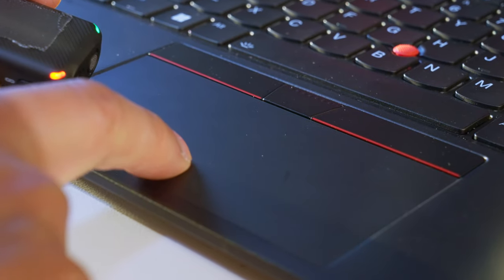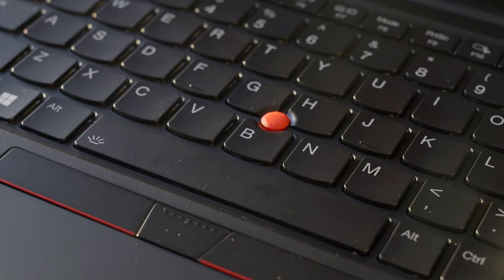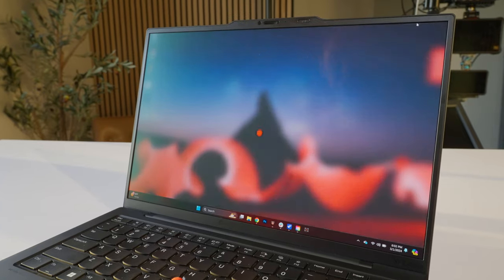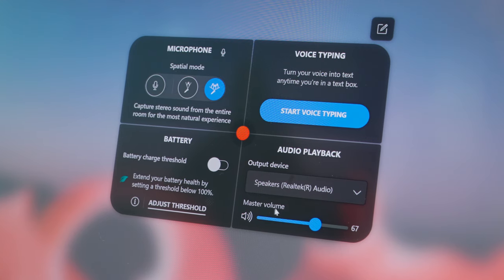It's super clicky but you don't really hear much of it — which is extremely satisfying. If you prefer buttons, they're still there above the trackpad. And of course, you have the iconic red TrackPoint in the middle of the keyboard with a neat double-tap gesture that brings up the ThinkPad TrackPoint quick menu. This allows you to control the microphone, battery, audio playback, and dictate speech to text with the voice typing feature.